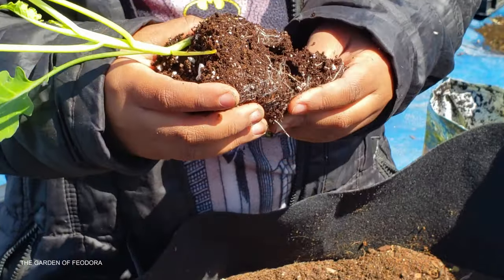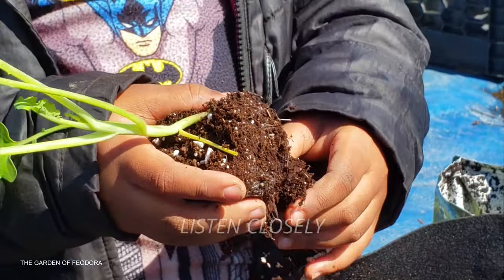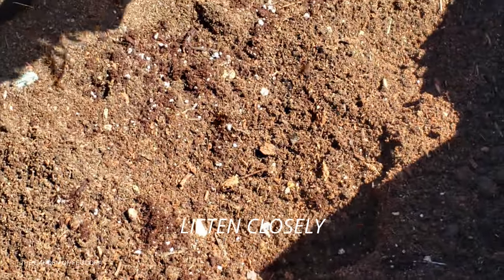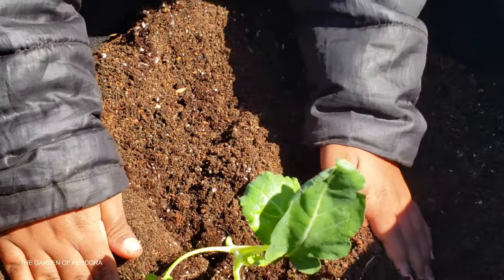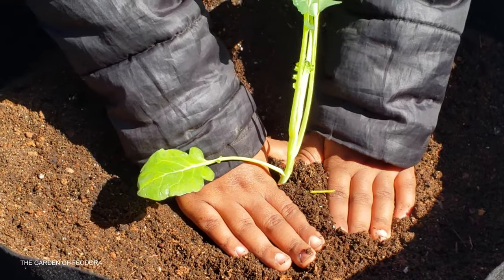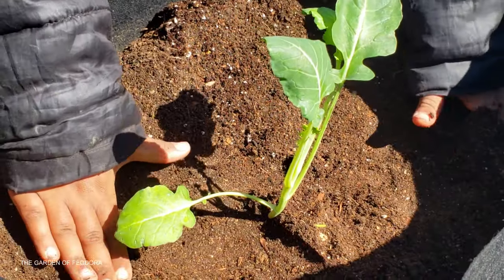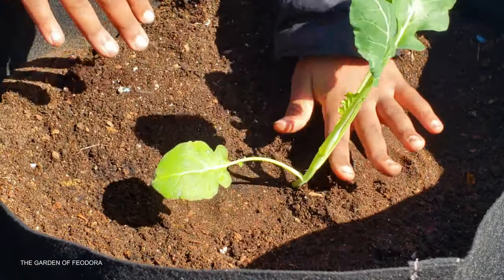We gotta tease out the roots — and why would you want to do that? So the roots can get out of that environment. Now we're getting back to it — pat it in real good, press it in real firm.